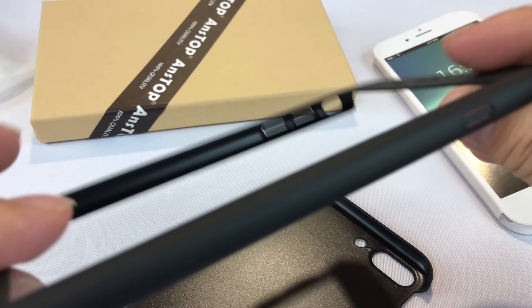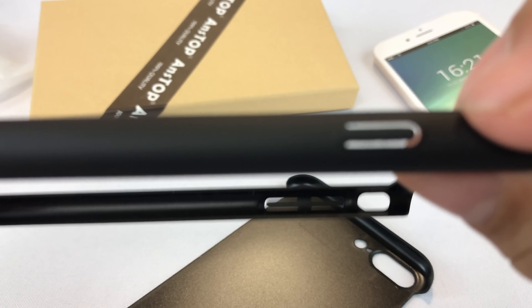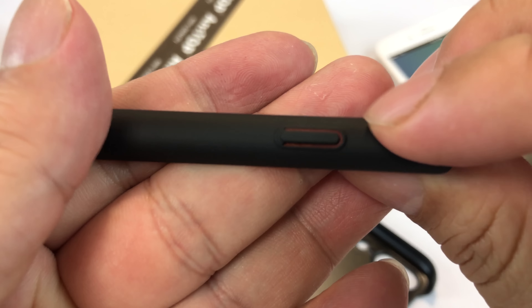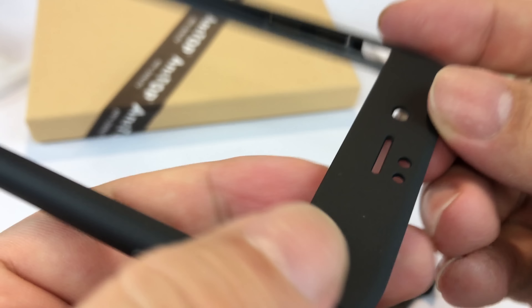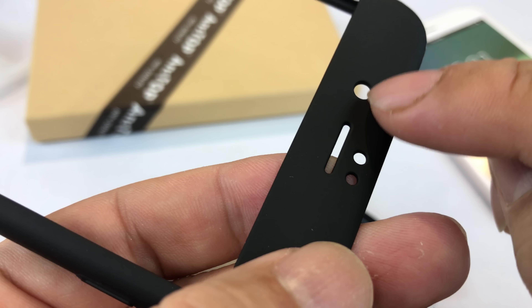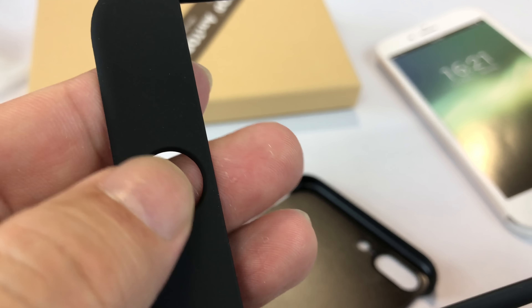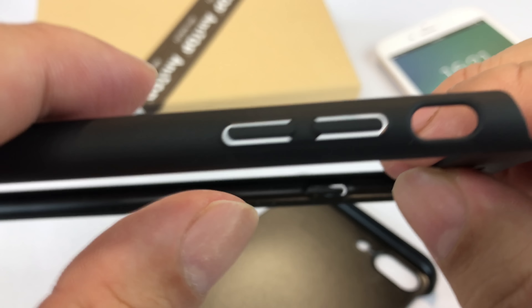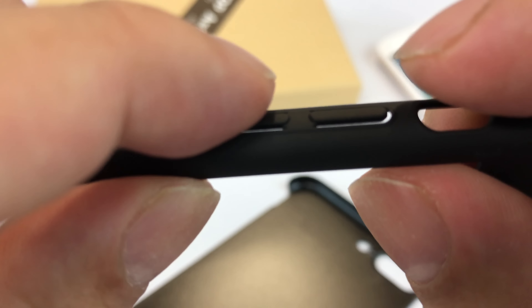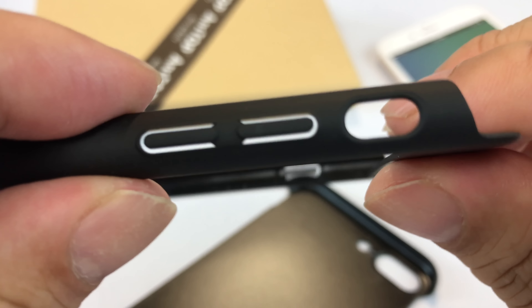All of the side buttons are on this second piece. We have the power button right here, and as you can see it's hinged on only one side so that you can push it in and out. The front has cutouts for the light sensor, speaker, and camera, and then there's a cutout for your home button. On this side you have the volume rocker buttons, also hinged on one side so they're flexible, and then there's a pretty big cutout here.